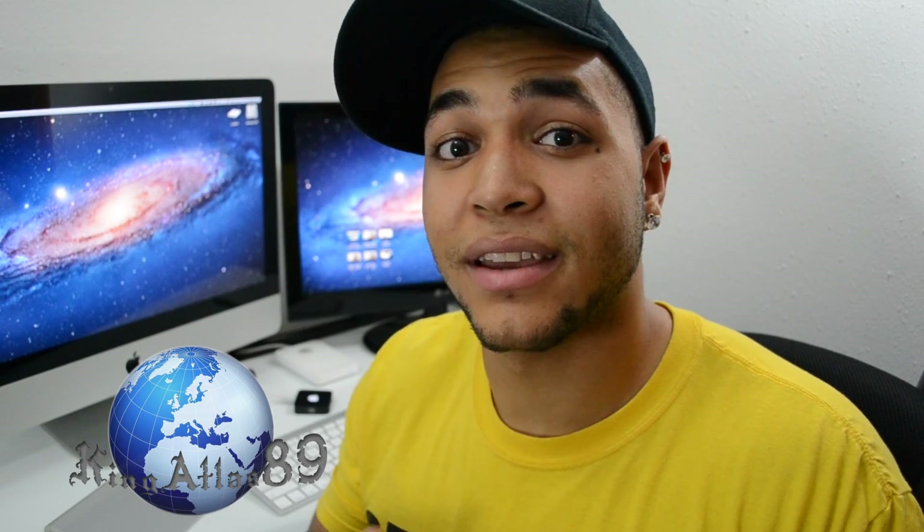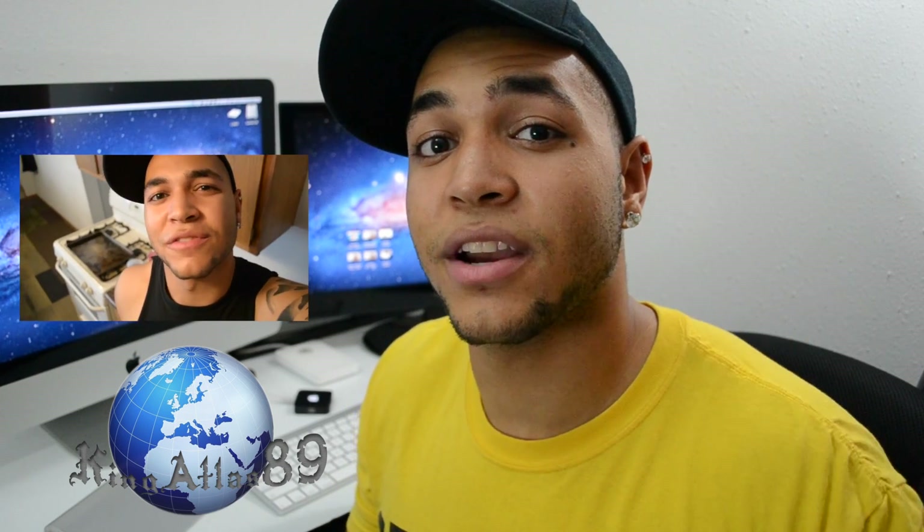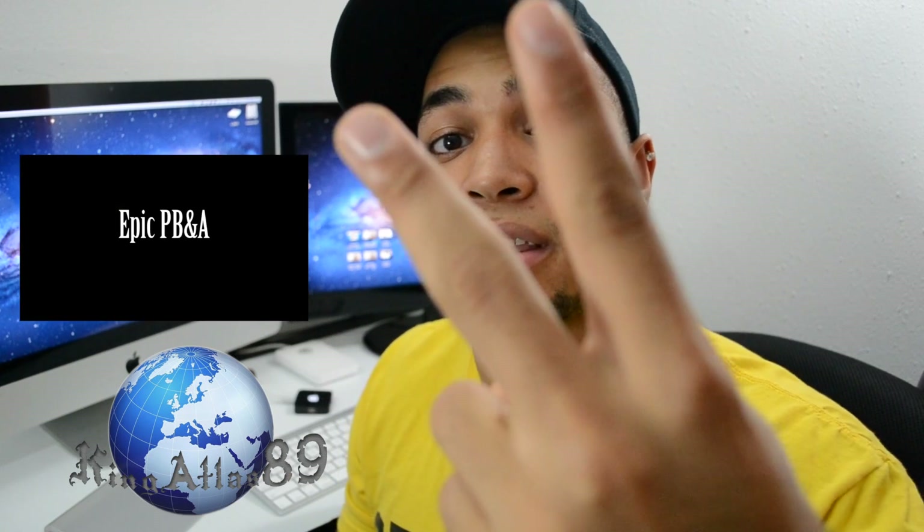That's going to wrap up my review for this application. Make sure you give this video a thumbs up. I also have a contest going on with Brendon from Brendon's Tech Byte — we're holding a contest to see what you guys do with your Apple stickers, so check out that video and I'll catch you guys in the next one.